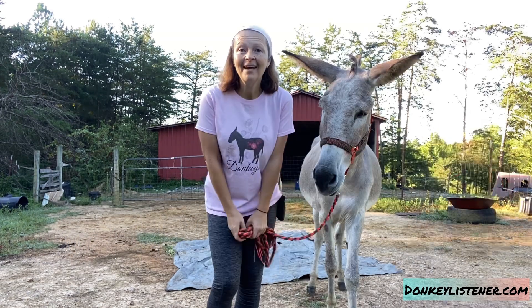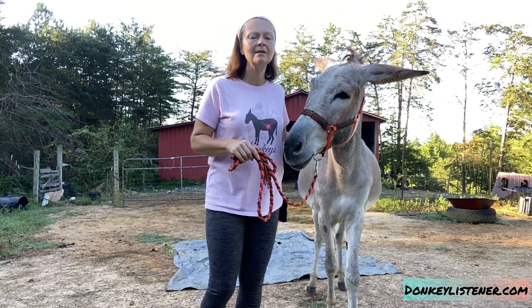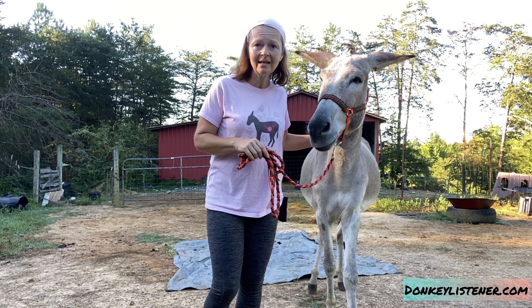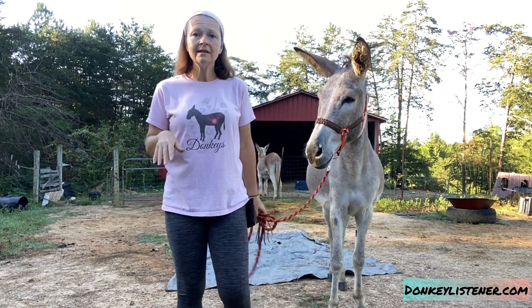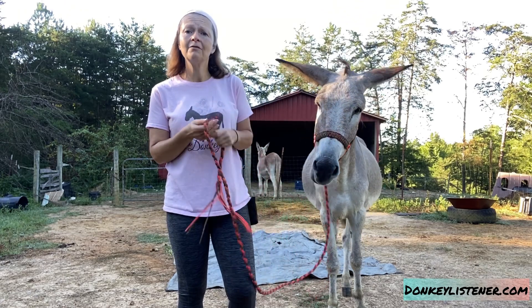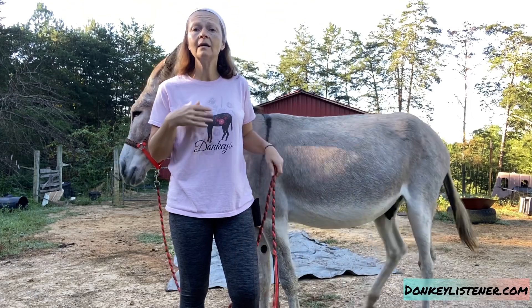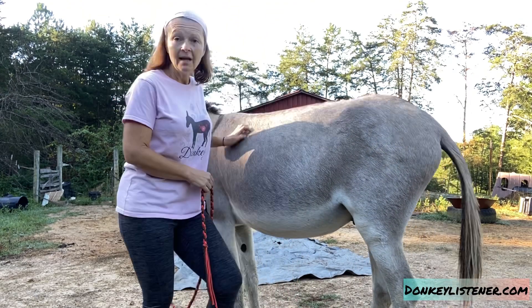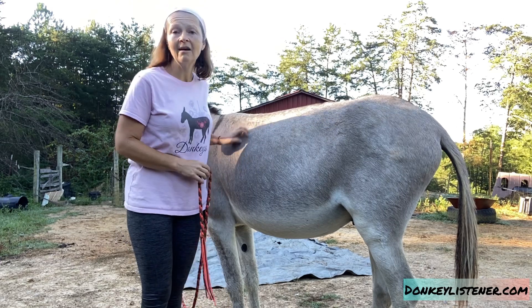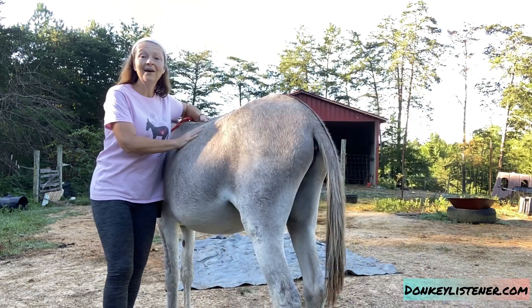If your donkey doesn't understand basic clicker training — which is what I'm using in this video — you need to check out some of my other videos on clicker training, or join my Patreon, or buy my level one course. Those resources will help you learn about clicker training and how it can help your donkey using positive reinforcement methods.